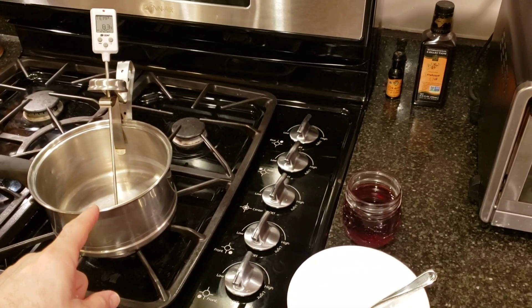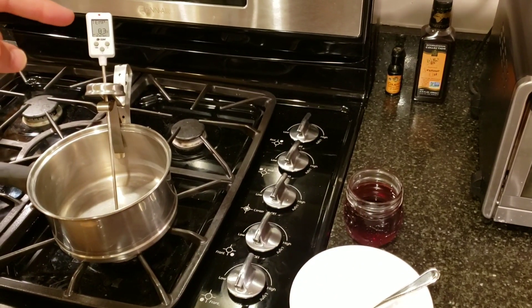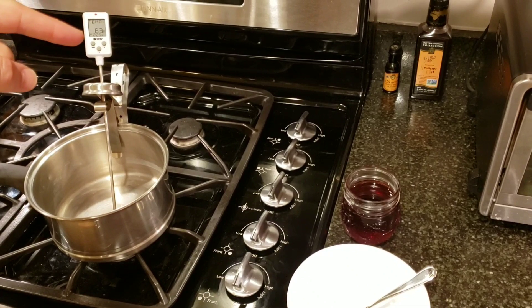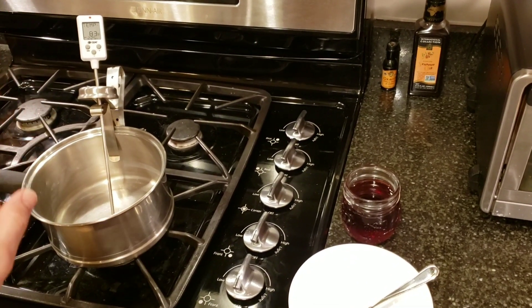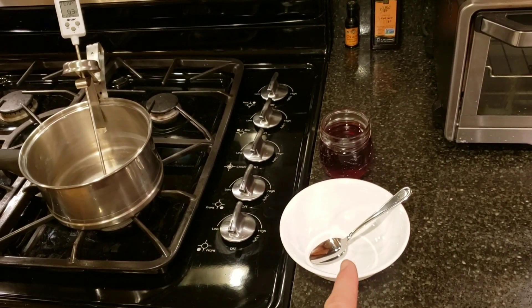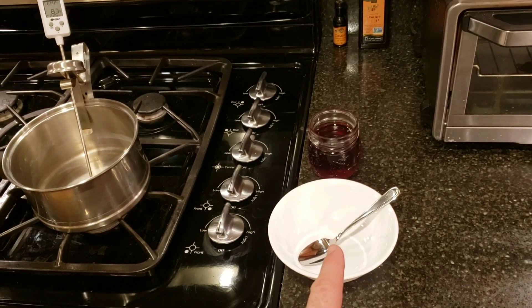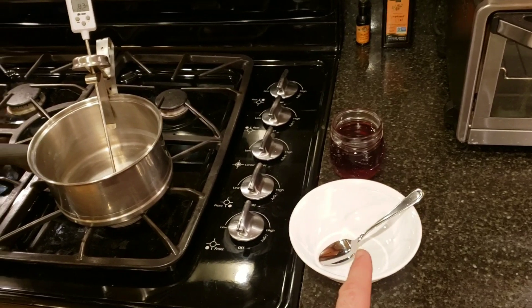First you're going to need a stainless steel pot to heat your maple syrup up in. You're going to want to get a candy thermometer and boil that until it reaches 235 degrees. Then you're going to remove it from the heat. Let it cool to 175, when you can start to dump it into a bowl or multiple bowls and stir for about 5 minutes until it sets up into a creamy delicious maple treat.